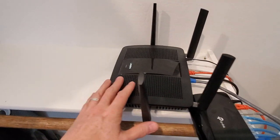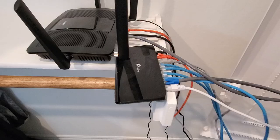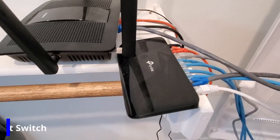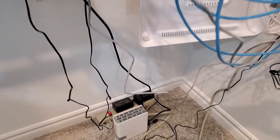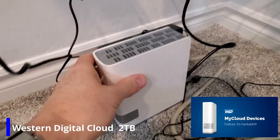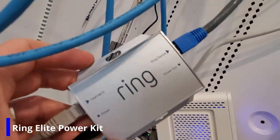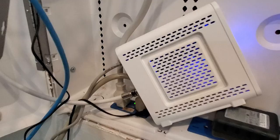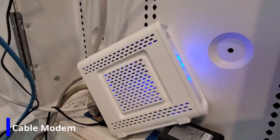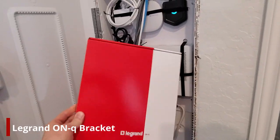Let's first start with the devices that we need to place in our network box. This is our wireless router from Linksys. This is our 8-port gigabit switch from TP-Link. This is our 2 terabyte cloud storage from Western Digital. This is the Ring Elite Power Kit to power our Ring Elite Doorbell. This is our modem, which is just balancing on the edge of the network box — it's probably not too safe, so we will definitely need to secure it.